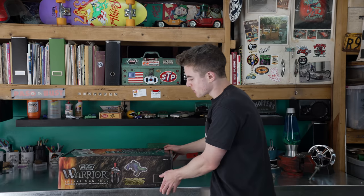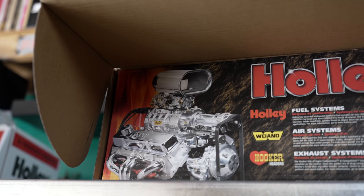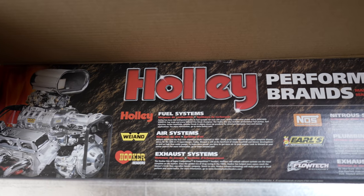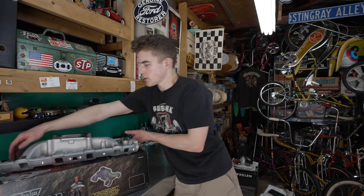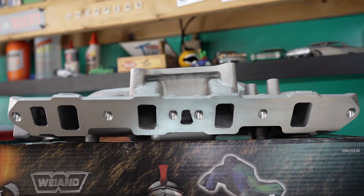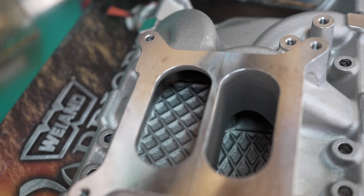It's pretty funny — I didn't know this until recently, but Holly owns so many companies now. They own Weiand, and if you go on their website it's literally everything. Here's a better look at the intake — this thing looks so cool, all shiny. It's going to look great in the car.